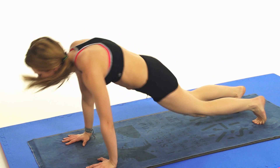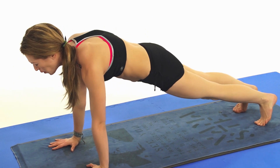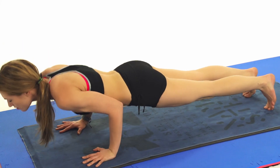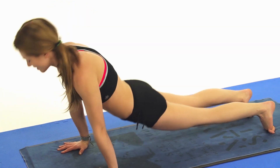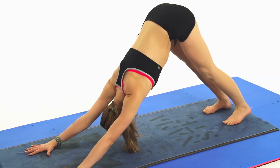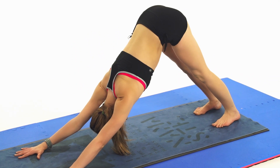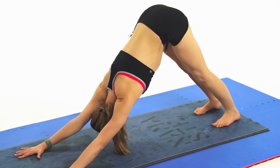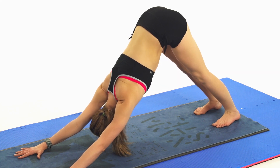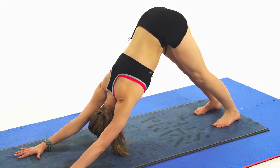Squeeze it in close and go back. My core is on fire. Roll forward, lift up. I recommend not eating before this. Exhale, take it back. Oh, my left shoulder just opened — that felt amazing.